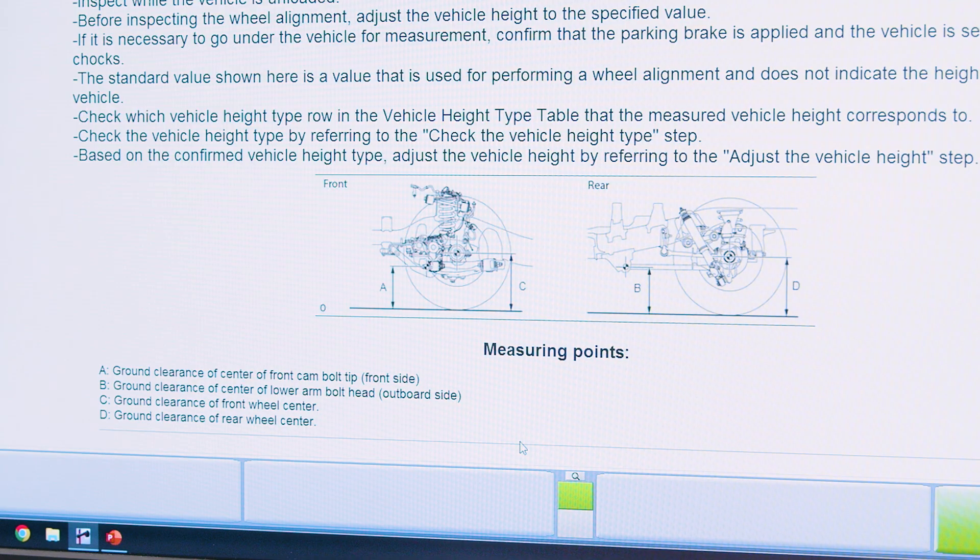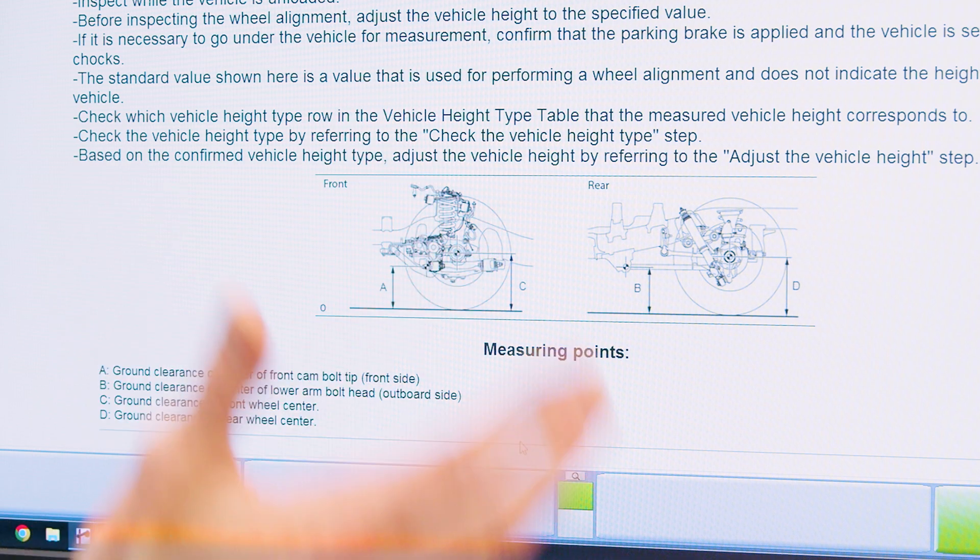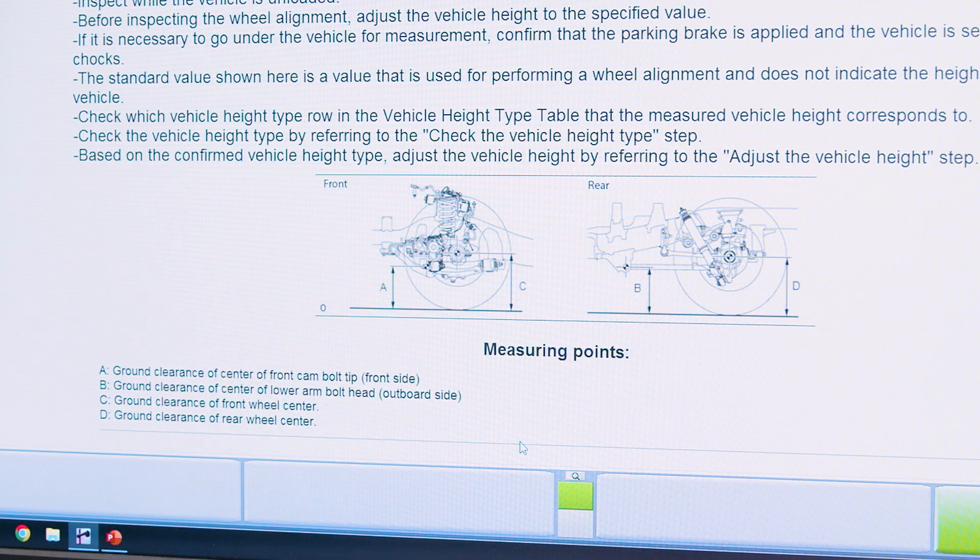It shows step-by-step how to determine which vehicle option I should select. I'm going to start by taking a series of measurements A, B, C, and D around the vehicle and do some math to determine which specification I should use. So let's go ahead and get started on that.